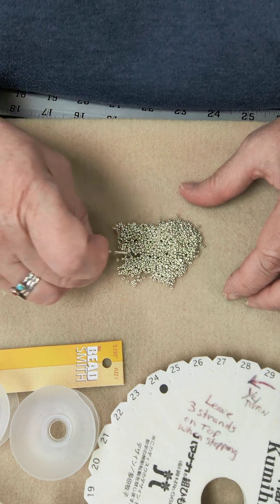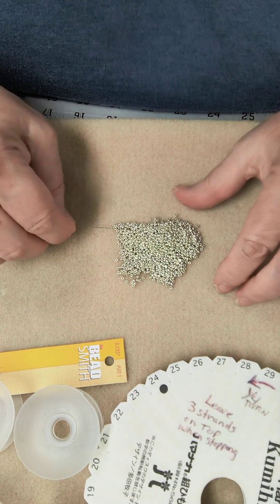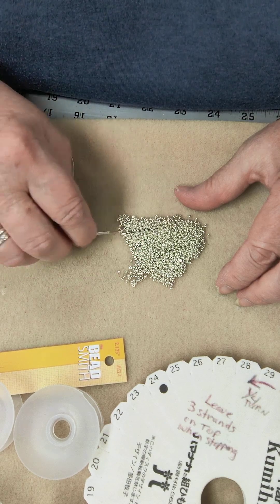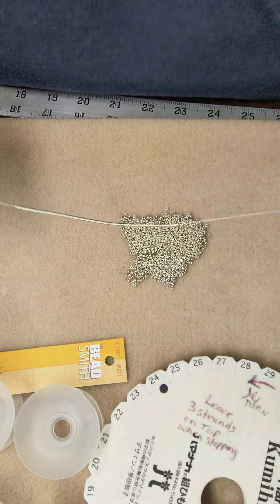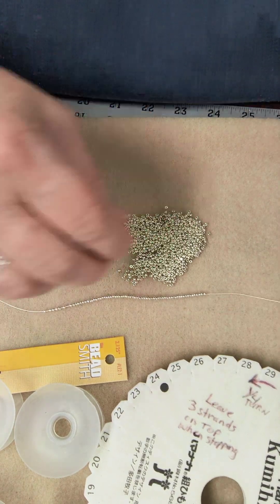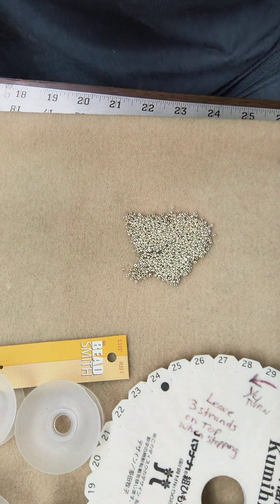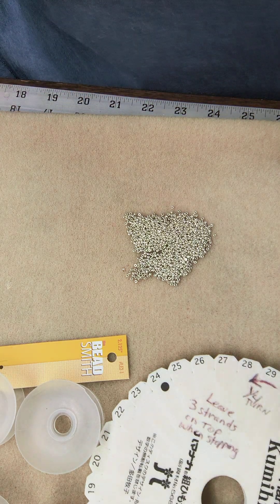When you reach the desired length, tie off that cord with another stop bead on the opposite end and go to the next cord. I'm not going to do the whole 22 inches of beads in this demo, but I just want you to get the idea. Just keep stringing your beads on like this until you reach your desired length. I've already gotten one cord done with my 22 inches of beads.